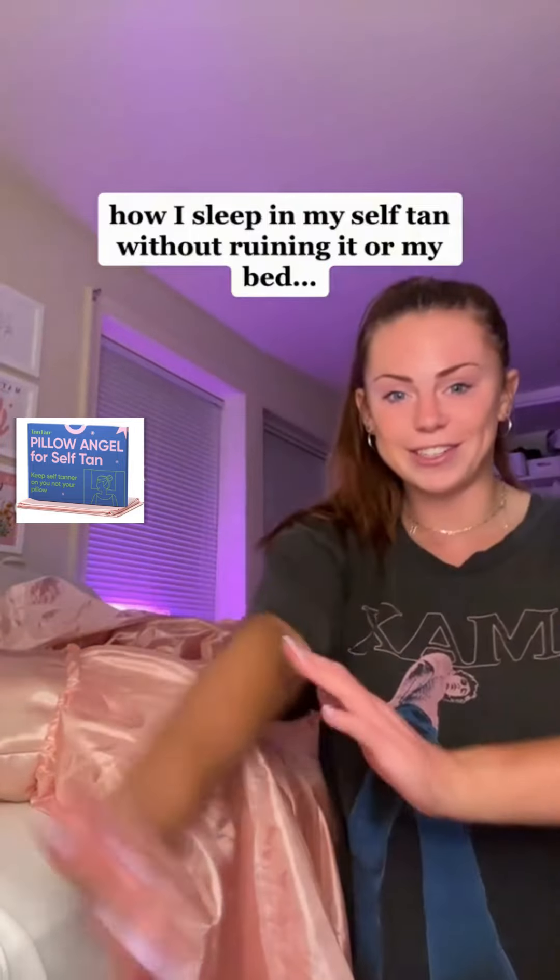Hey guys, this video was requested. So I just self-tanned. I actually did a really bad job on it.